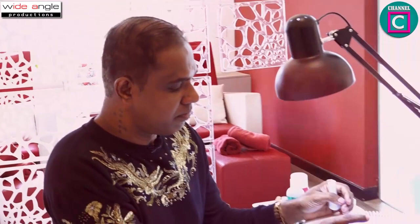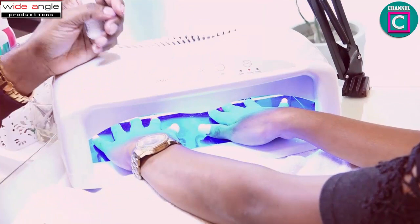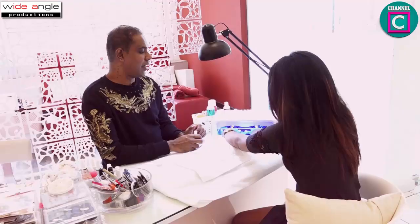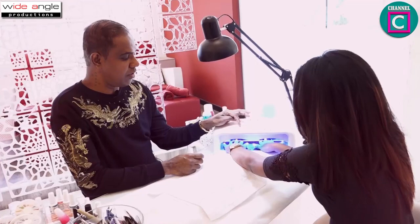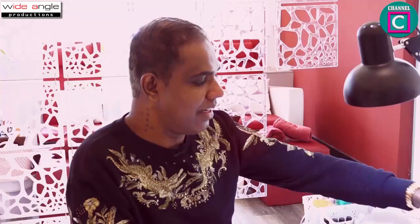This is the first time I used UV light. You can use the top coat.